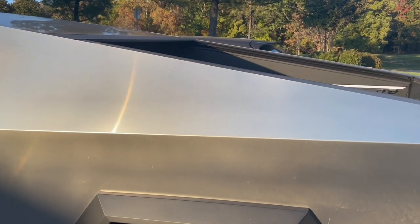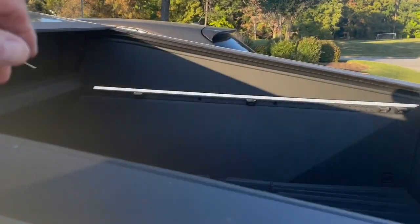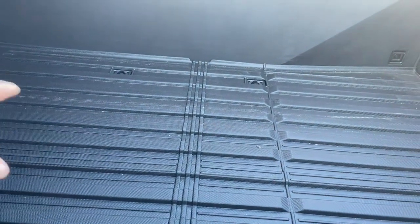The second thing I don't like are the high sides to the bed — it makes it real difficult to reach over and try to get any cargo in the bed.